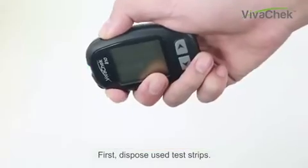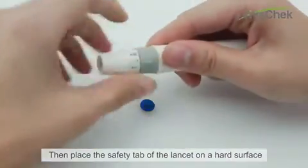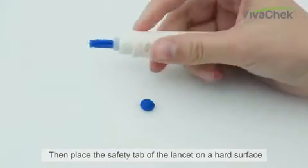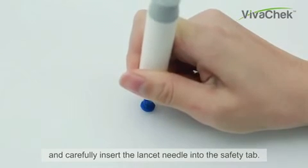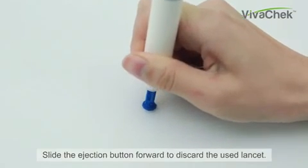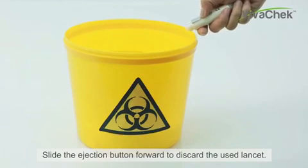First, dispose of the used test strip. Then place the safety tab of the lenset on a hard surface and carefully insert the lenset needle into the safety tab. Slide the ejection button forward to discard the used lenset.